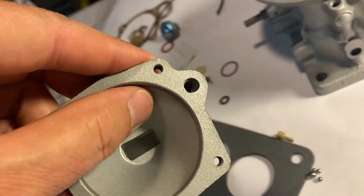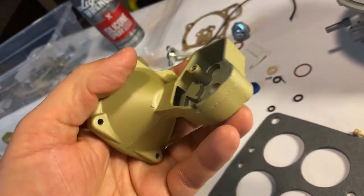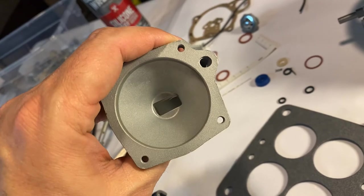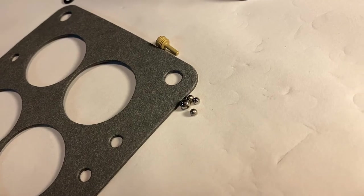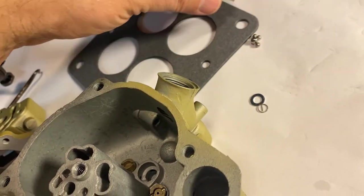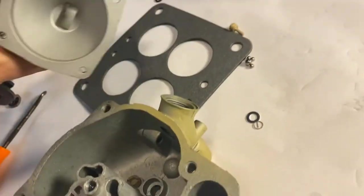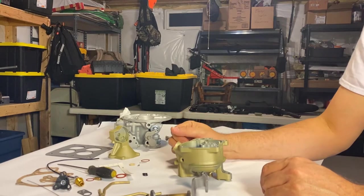The largest of the four check balls goes into the large hole — this is your secondary vacuum chamber — and it also has a small keeper. To summarize: four check balls total — two for the secondaries with two brass fittings, one for the accelerator pump with a keeper, and the largest one for the secondary vacuum chamber.